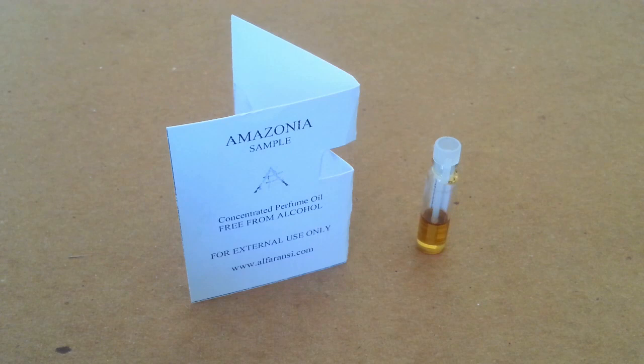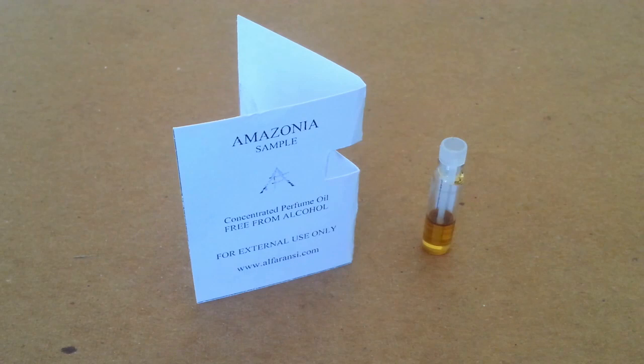So the notes for this you have pink lotus, bamboo, black musk, green notes, wild plants and agarwood.